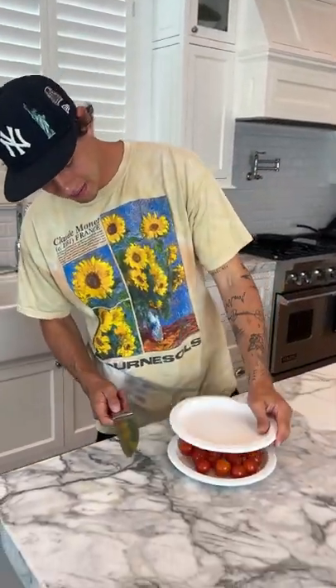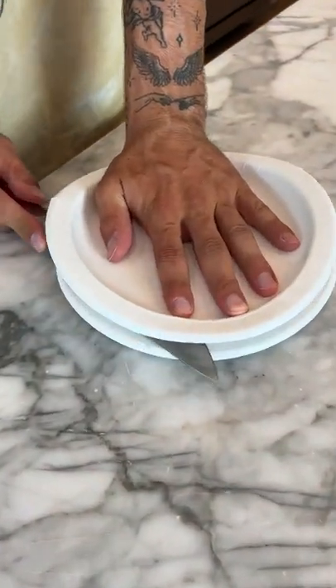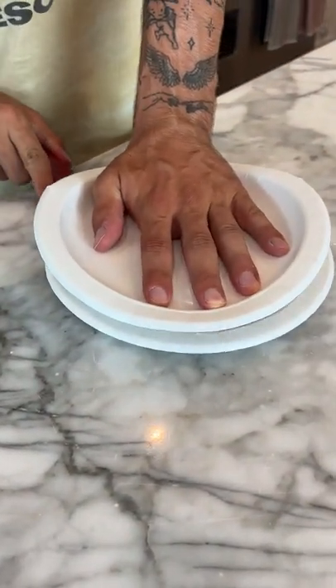Does that actually work? Let's find out. Alright, so we have all our many tomatoes on the plate here. We're just going to push and pull it down and we just cut through like this.